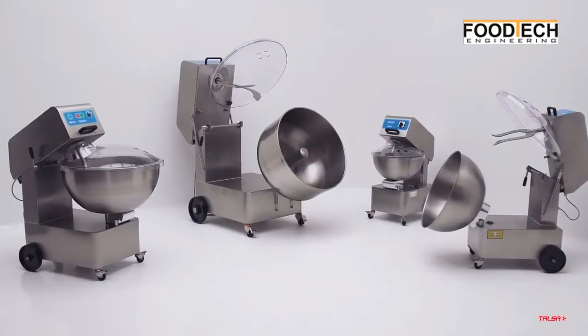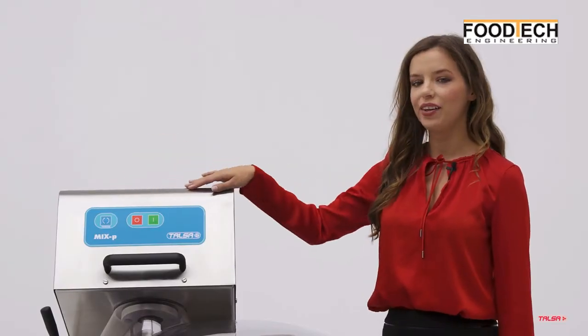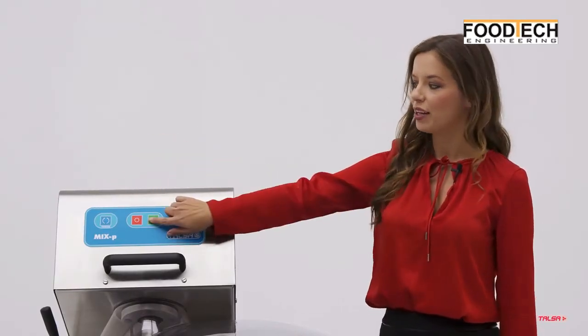All machines are robust, all stainless steel construction. Hygienic control panel IP55 with membrane push buttons.